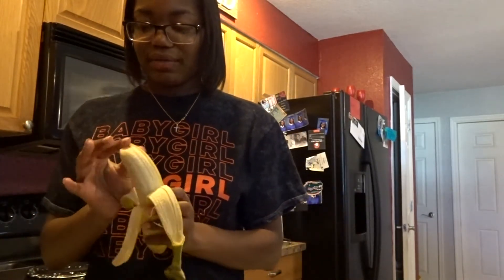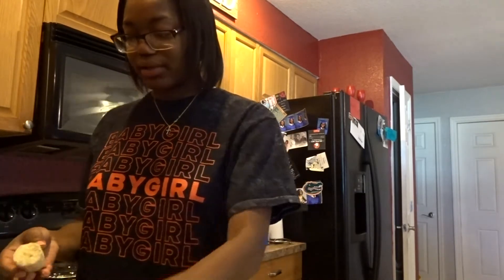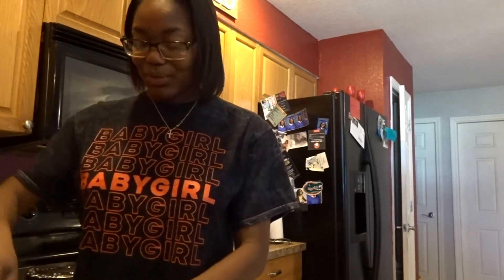I'm having a good feeling about this. Those cookies the other day? Pathetic. Just freaking pathetic. But I think this bread is gonna come out really good y'all — at least I hope it does.